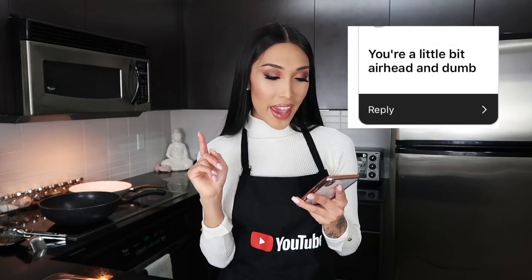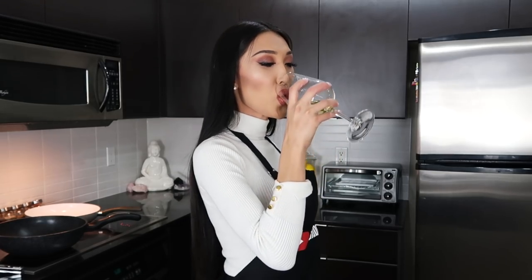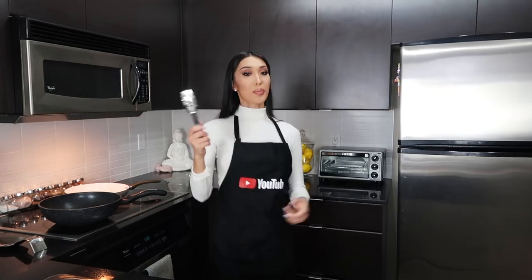Some of my friends are like, oh my god, like hook up tonight — and I'm like no, that's just not who I am. I have no dating apps on my phone, nothing. Another one: you're a little bit airhead and dumb. If I was dumb I wouldn't be where I am today. No one handed me anything — I worked and built everything myself. So who is dumb now? Cheers to that.